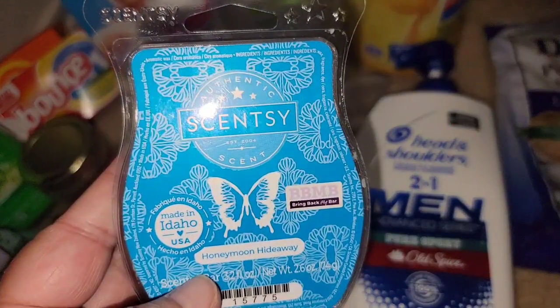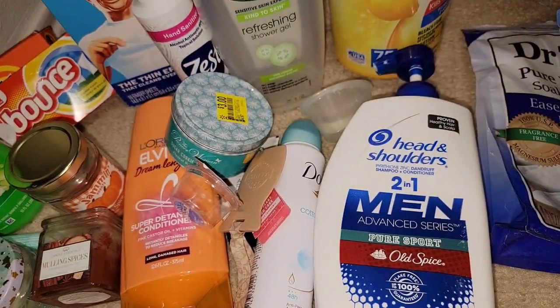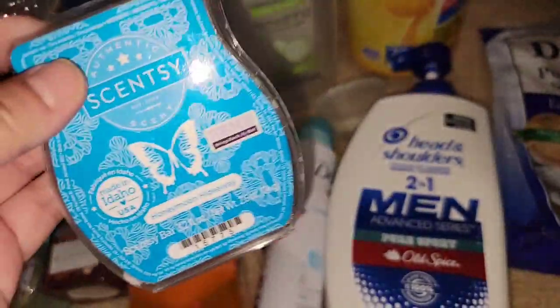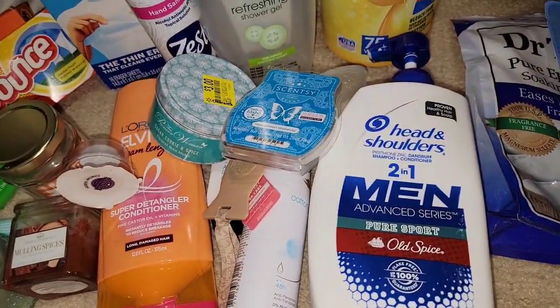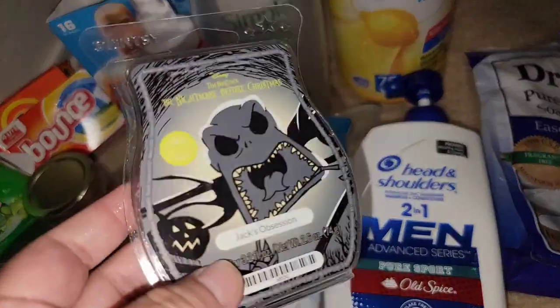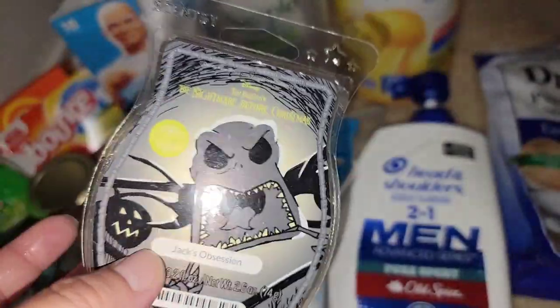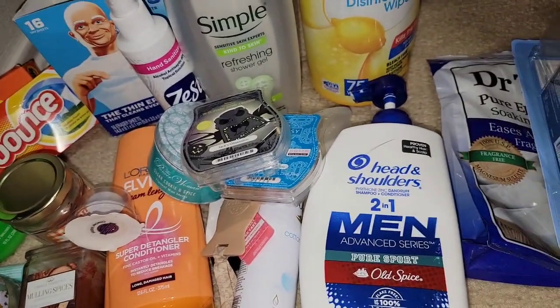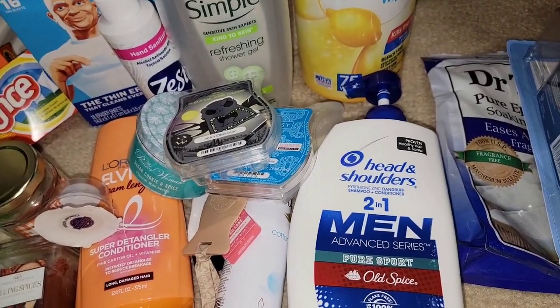Honeymoon Hideaway is an okay scent. I liked it — I wouldn't hoard it, but I'd probably get another bar. That's not available right now though. Jack's Obsession — this one got a little juicy on me. It's a nice cinnamon scent and I did like it. I was craving cinnamon, you guys.